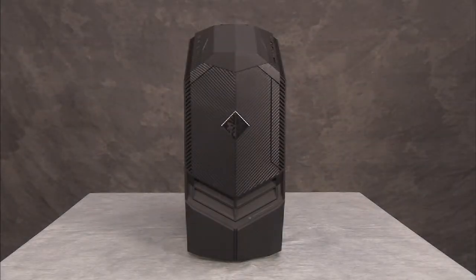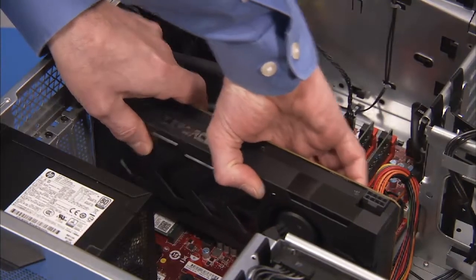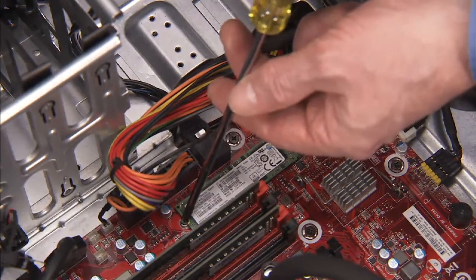To remove an M.2 flash memory drive, if installed in the unit, first remove the left side cover and any long graphics cards installed in the unit. Then detach the Phillips number one screw securing the M.2 drive to the unit.